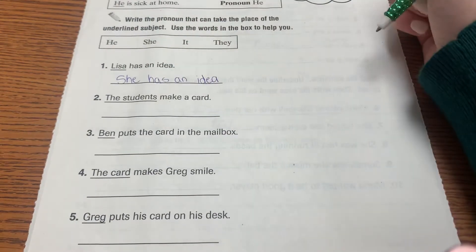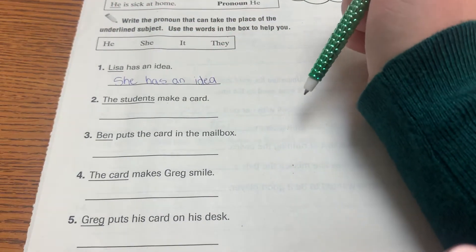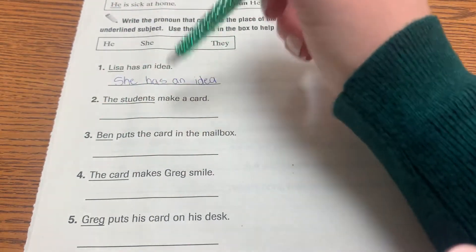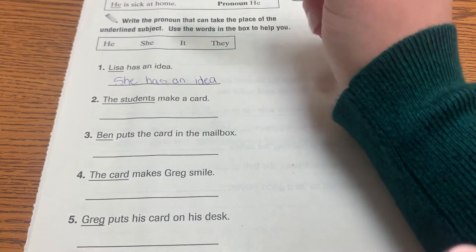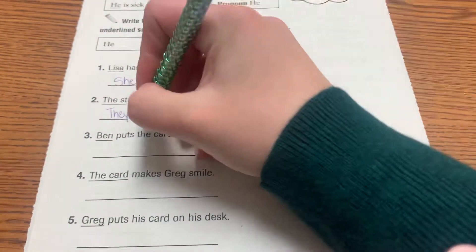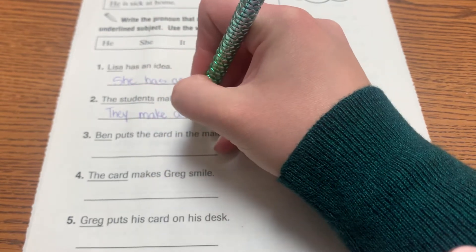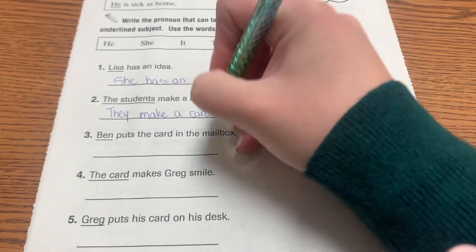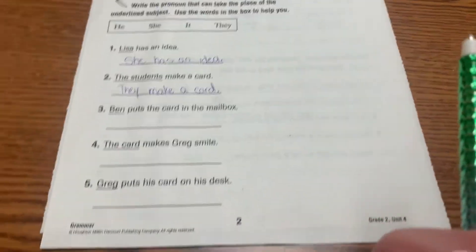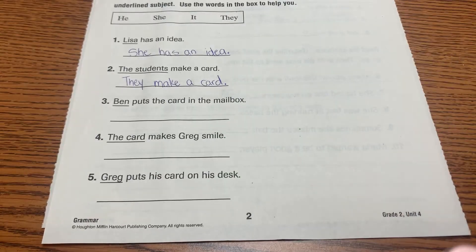'The students make a card.' Can we put 'he make a card'? No, we can't, because we're talking about more than one. When we talk about more than one person, we say 'they'. 'They make a card.' Go ahead — do three, four, and five. Pause this to do that now.